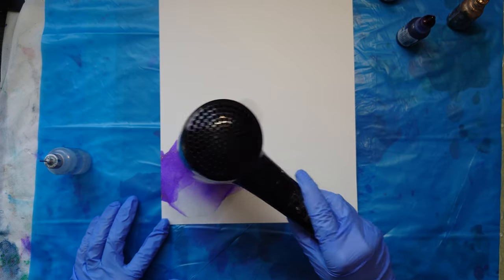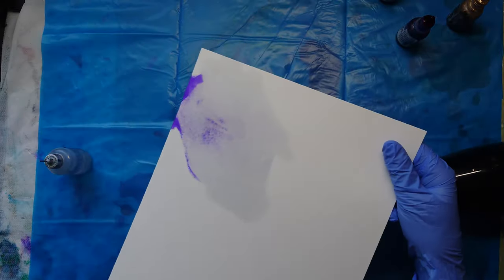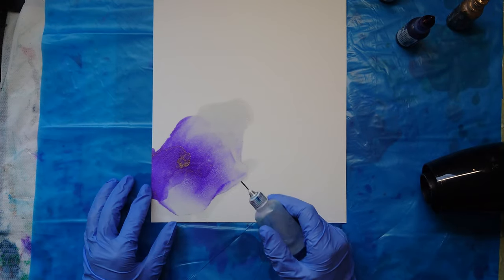There are a few things to be aware of when using inks on watercolor paper. Because it's a porous substrate, ink can sink through to the back of the page. Likewise, if there's any ink on your bin bag it could be reactivated and soaked through to the front of your painting — that's why you need to use a clean surface when painting on watercolor paper.